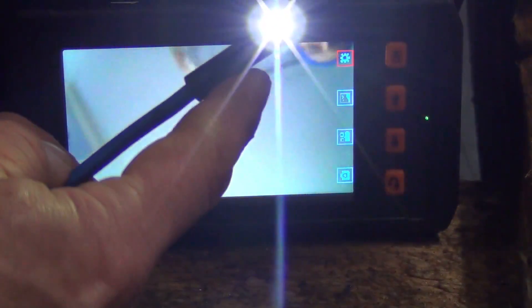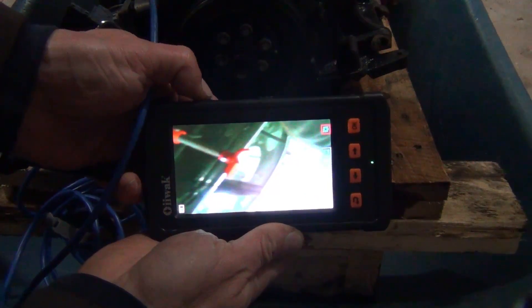This is an OIWAC borescope, which is very affordable. Even if you damage the tip — with my Snap-on borescope, these tips alone run me over $100, probably even closer to $200 now. So it's almost worth it just to buy a new borescope with this nice screen on it. You can take pictures, you can do video — it really does everything. You can adjust the brightness right on the side here.